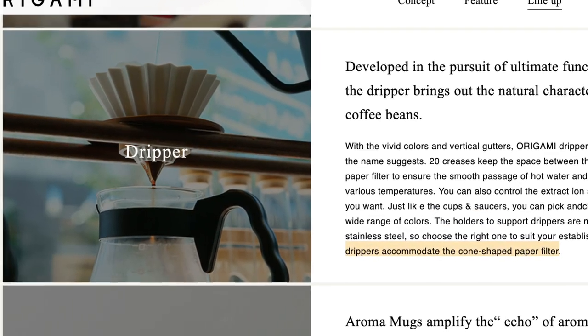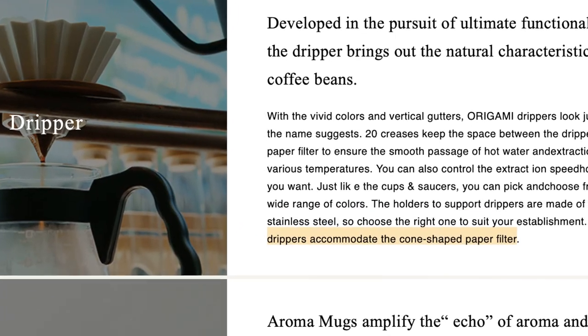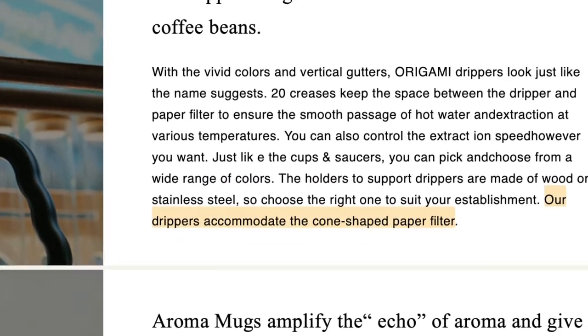I should drop in a disclaimer: even though these filters didn't work for me, it's obvious they do work for some people. But it is telling that on the Origami website it states their drippers "accommodate the cone-shaped paper filter." That's not to say you can't use the Kalita Wave, but they may have realized the experience varies considerably — some people love it, others don't. In the end, it's up to you.